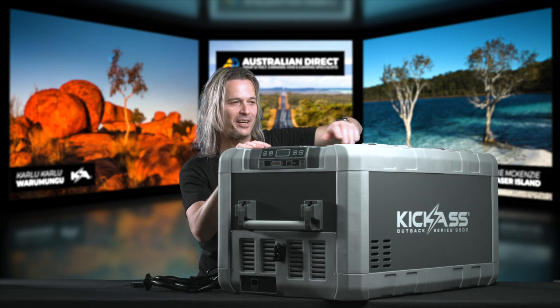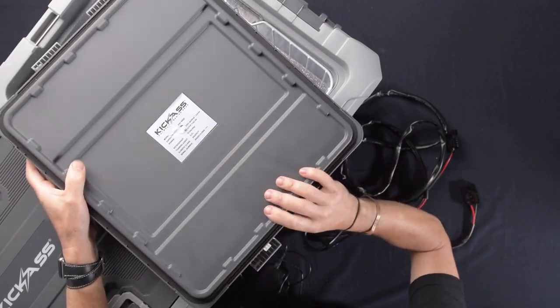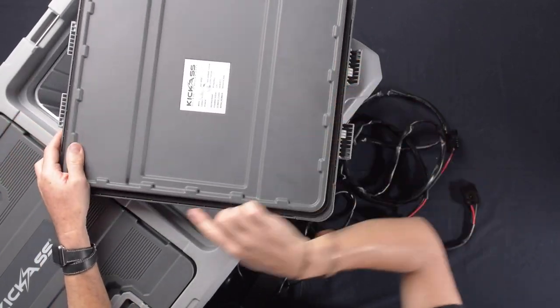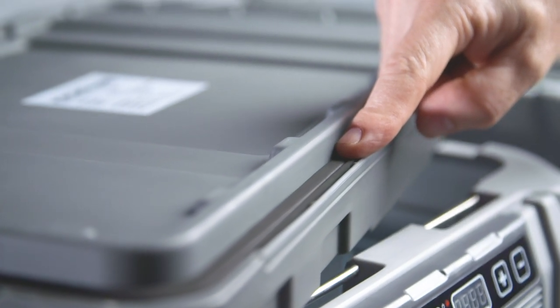Let's have a look at some of the finer details, and first off I want to show off our lids. These are great — they're a nice, thick, double-insulated lid. They've got a really heavy-duty foam seal all the way around the outside, which is going to help especially on your hot days.